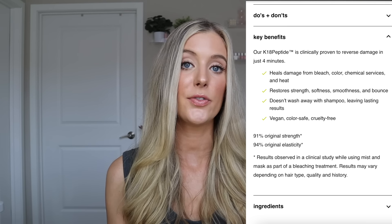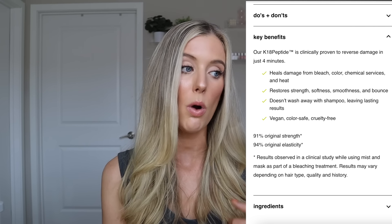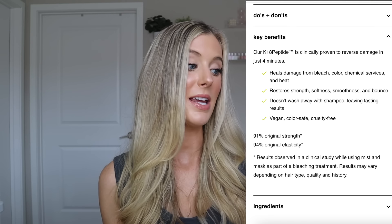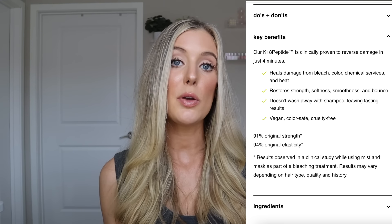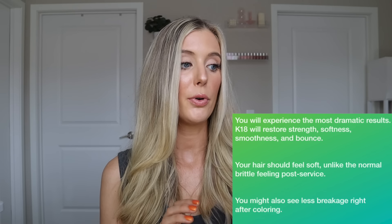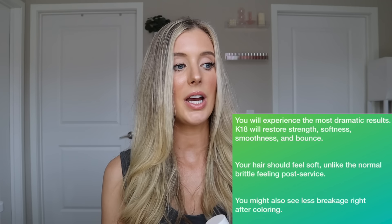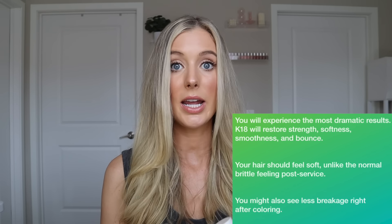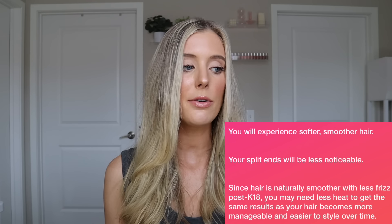They do claim to repair any and all kinds of hair damage. So whether you're somebody that has damage from bleach, coloring, chemical services, heat, UV exposure, or water, this is supposed to be a solution for that. There are so many different benefits that they claim you will see. It's supposed to improve the strength, softness, smoothness, and bounce of the hair. You're supposed to have less brittle hair and less breakage after coloring services, less noticeable split ends, decreased frizz, and improved manageability.